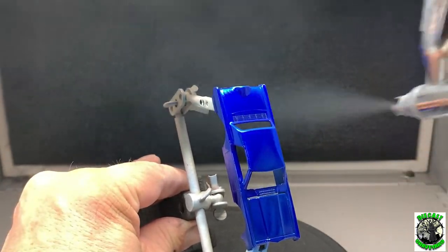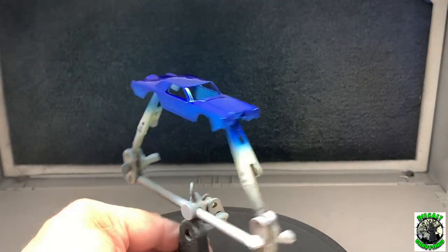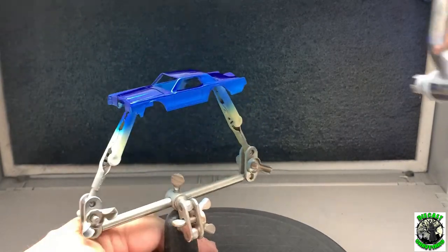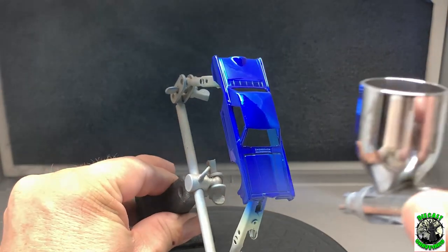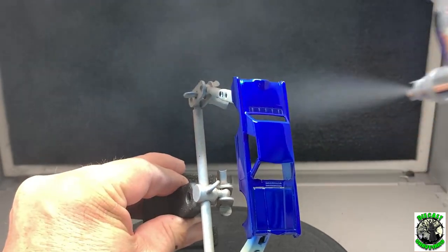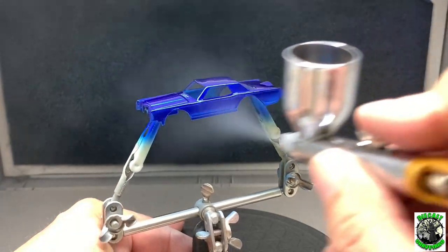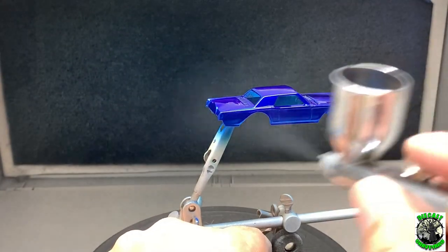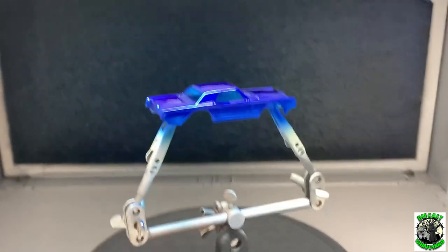Now with these Spectra Flame colors — if you're using blue, red, or whatever — the more paint you put down, the darker your color is going to get. It's like stacking up pieces of candy and looking through it: the more candy you put in front of each other, the harder it's going to be to see through, getting darker and darker. But I think we've got just enough here — this is really looking good.